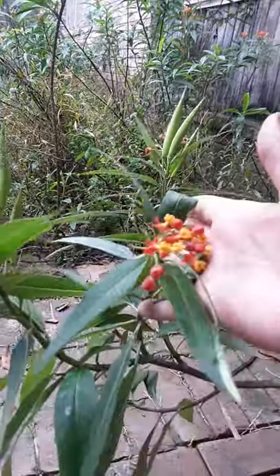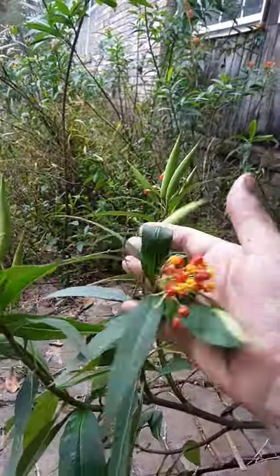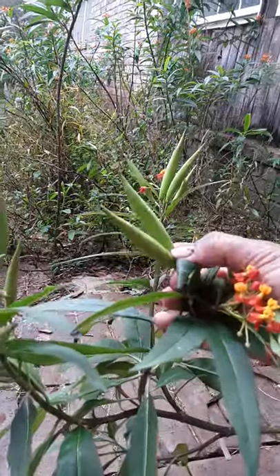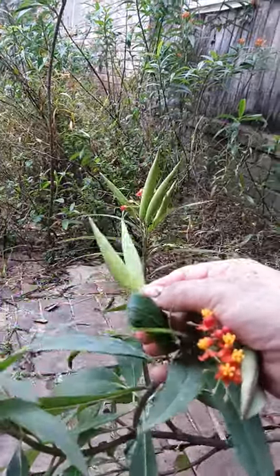My hands are dirty — I've been playing in the dirt today. I just wanted to show you that, and hopefully I'll be able to collect a bunch more seeds if I can catch these guys before they bust open.